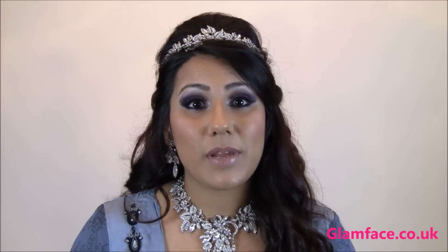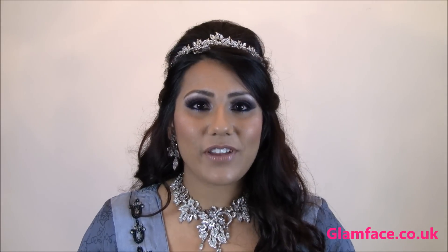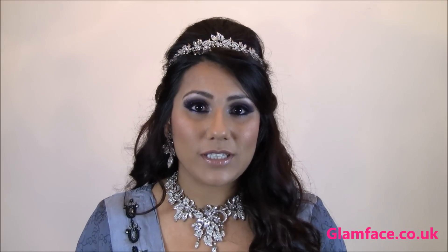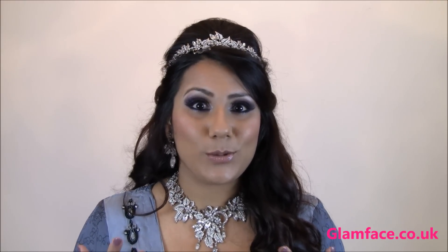Hi guys, today I'm doing a very elegant registry or reception Asian bridal look. This will work really well with deep smoky purples — a really nice way of adding some colour into an outfit. The jewellery today is by Kyles, available from Ziggy Studio, and I will leave a link at the bottom for contact details if you wish to source the jewellery.